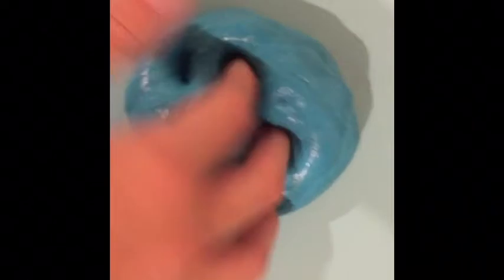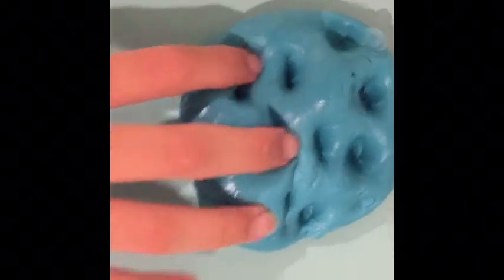This slime is my blue butter slime. I love this slime so much — me and my friend actually traded this slime. It has like the best texture and it's so spreadable too. I love this one so much.